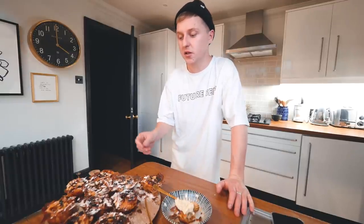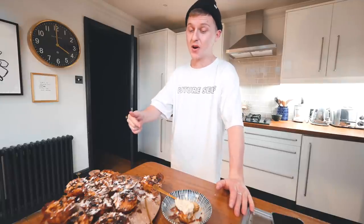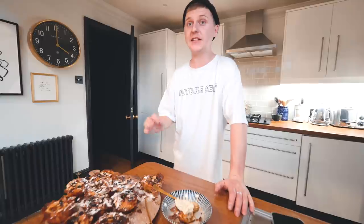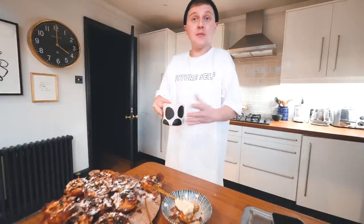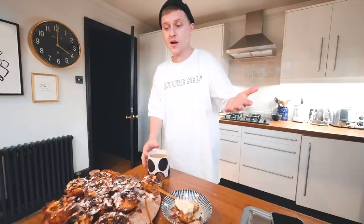I'll leave all the links in the description if you want to try it out. I highly recommend you do because that was not only easy, it was insane. Very, very tasty. So well done, Jamie Oliver, for the recipe. Hope you enjoyed it. Tag me in your creations if you do make it — I'd love to see what you get up to. And on that note, I'll be seeing you real soon in another video. Bye.